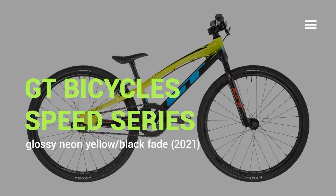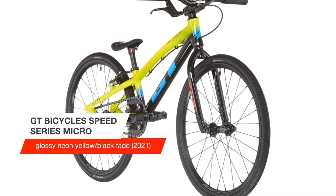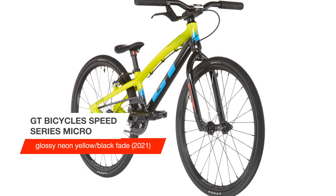Hello my friends, today we will talk about GT Bicycles Speed Series Micro Glossy Neon Yellow Black Fade 2021. Please note: all of our bike models come with an EU standard brake setup. This will need to be reversed to comply with UK cycling standards.